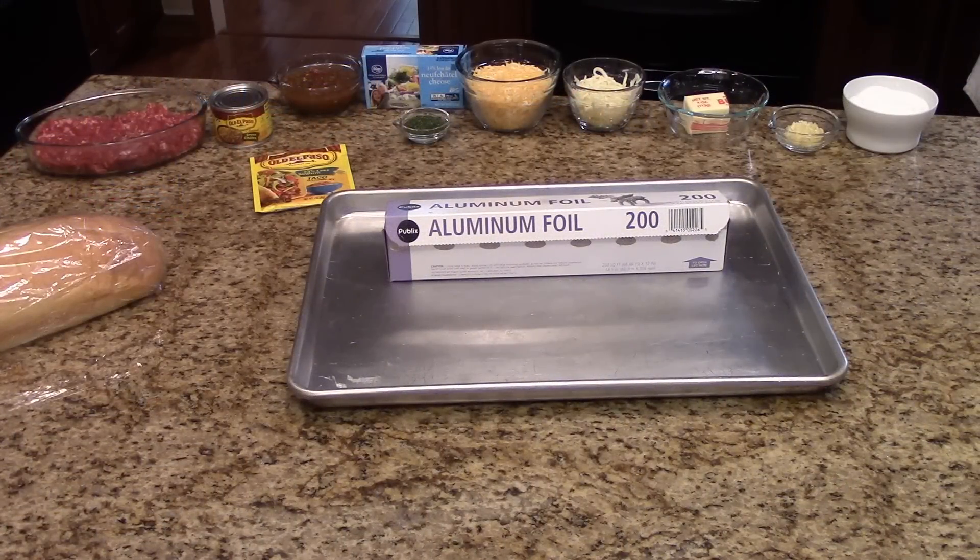You're going to need to preheat your oven to 350 degrees, and you'll need a baking sheet and some aluminum foil.